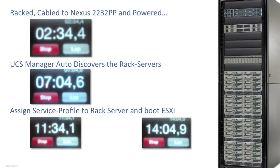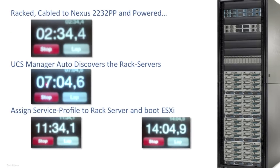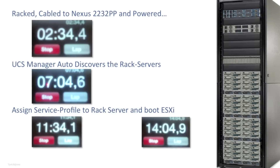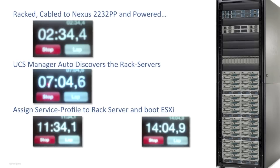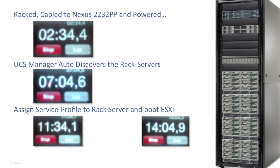So it took two and a half minutes for the physical work. UCS Manager then auto-detected the new server and did a full discovery which brought us to the seven minute mark. The service profile took just four and a half minutes to associate, and finally the new server booted with ESXi, bringing the total time to just over 14 minutes. All of that with zero configuration for adding a new rack server.